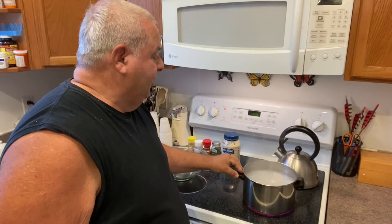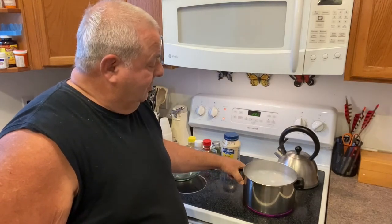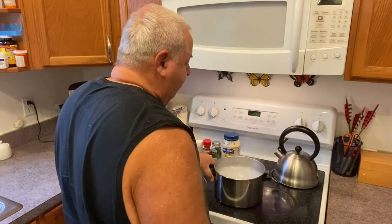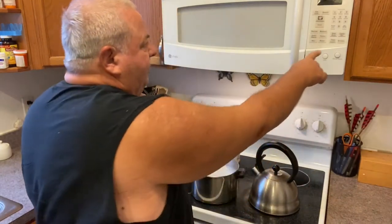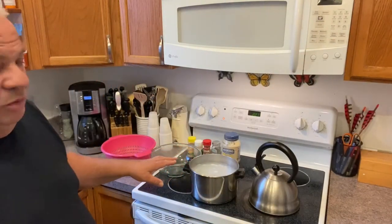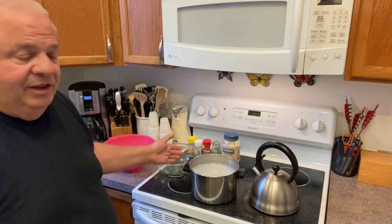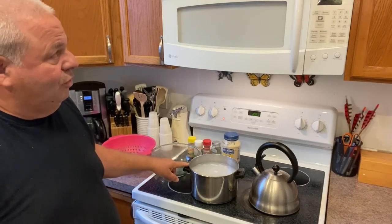A couple more minutes and then once we do it — okay, it's starting to boil. We shut off the heat and remove it from the heat, and we hit the timer. In four minutes when the timer goes off, we're going to strain it. I'm going to have this bowl rinsed and we're going to make our fish salad. We'll continue in a minute as soon as the alarm goes off.